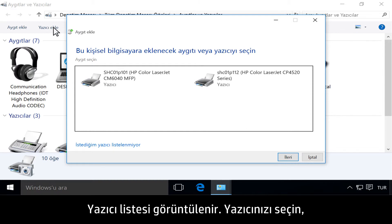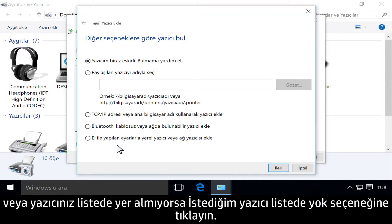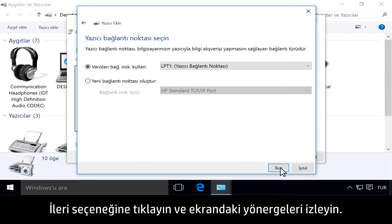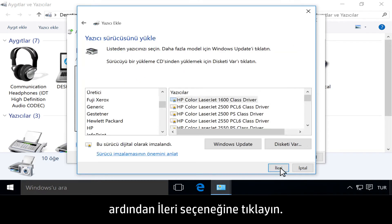Click Add a Printer. A list of printers displays — select your printer, or click "The printer I want isn't listed" if your printer is not on the list. Select the connection type or method to add the printer, click Next, and follow the on-screen instructions. Select Use an existing port, LPT-1, printer port, then click Next.